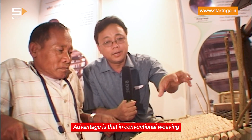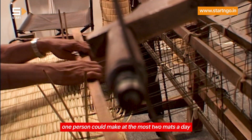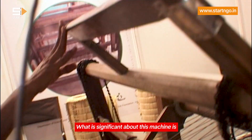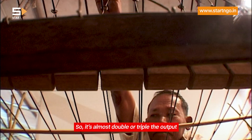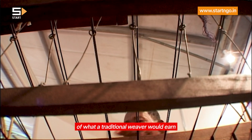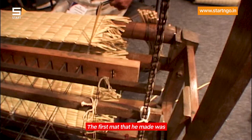The advantage is that in the normal traditional way of weaving, one person could make at most two mats a day. What is significant about this machine is that it can easily make five to six mats in a day — double or triple the output of what a traditional worker would normally earn. That is the key advantage this machine has.